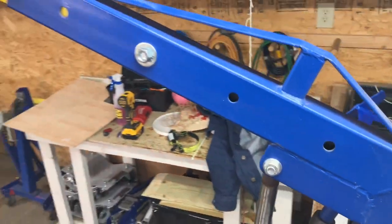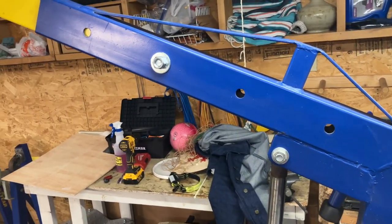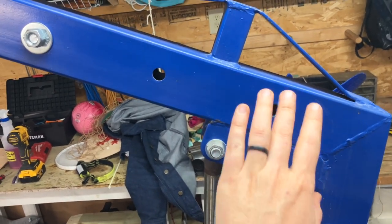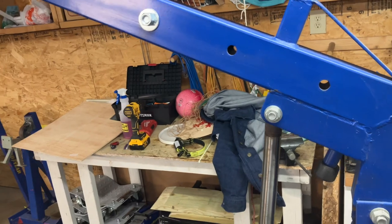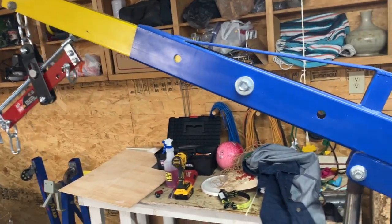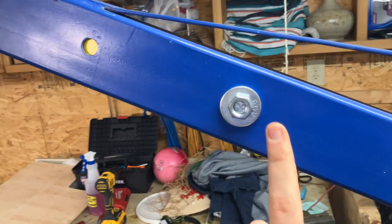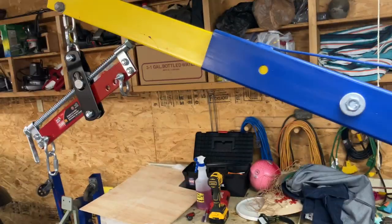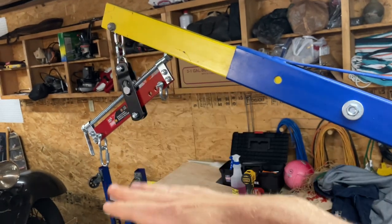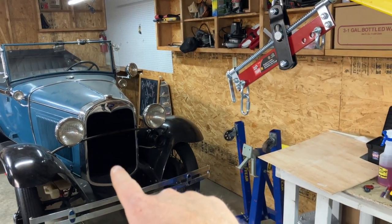On the arm specifically, you'll see there are multiple holes. On a two-ton unit, the holes correspond to half a ton, one ton, one and a half tons, and two tons. On a one-ton unit, they would be half of that. The Model A engine weighs roughly 500 pounds, so on a two-ton unit you can really put it wherever — half a ton is 1,000 pounds, so you could put that out at the end and lift the Model A engine easily.